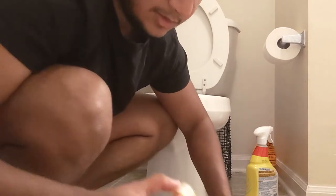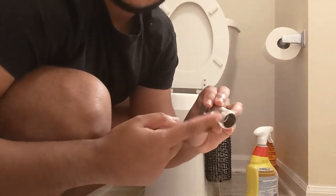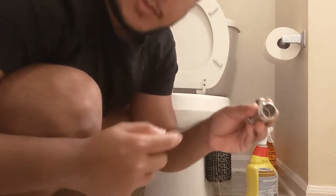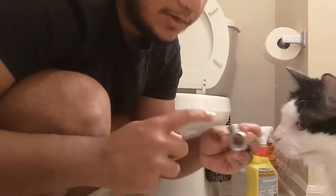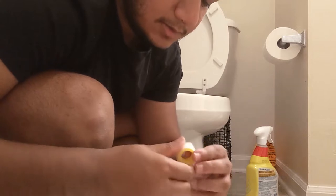The instructions say to wrap Teflon tape around this connection so that it's leak-proof. Sometimes you don't really need it, but for extra protection it's a good idea. My cat wants to photobomb everything I do — say hi, John Luke, everyone.